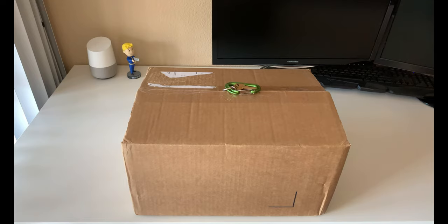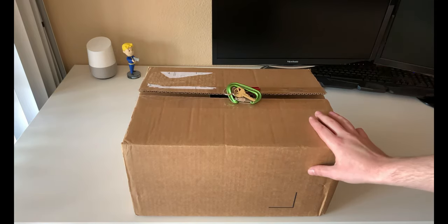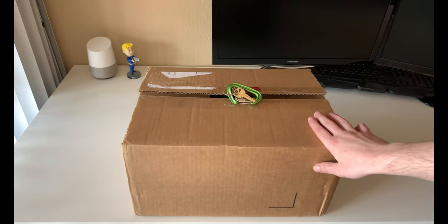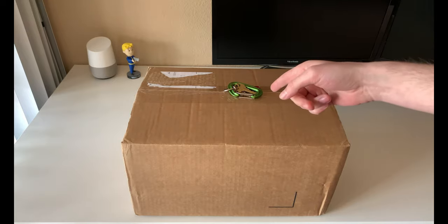Hey, what's going on everybody. If this is your first time stopping by, welcome. If you've been to my channel before, thank you for stopping by again. We are getting into an unboxing today of a sneaker that recently came out, and this one is kind of special to me as it brings back some childhood memories. You guys ready for a pretty cool unboxing?